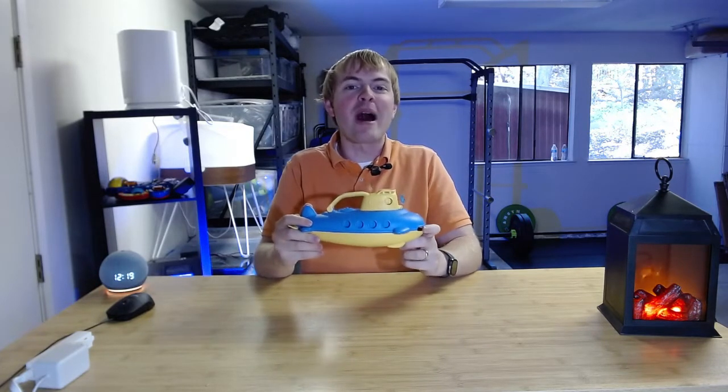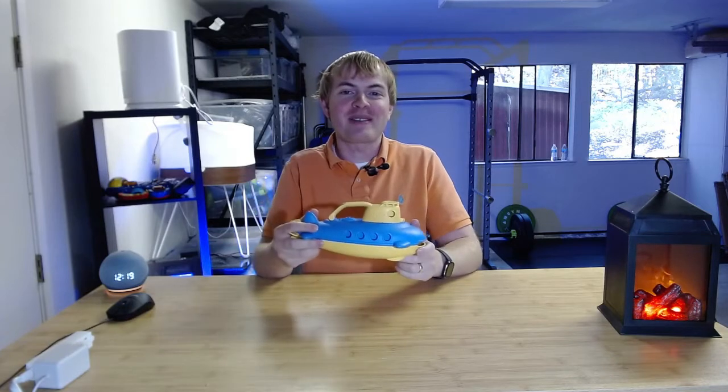Some things I like about this: like all Green Toys, this is actually made from recycled milk bottles, believe it or not. So it's a great way to teach your kids about sustainability and about reusing things.